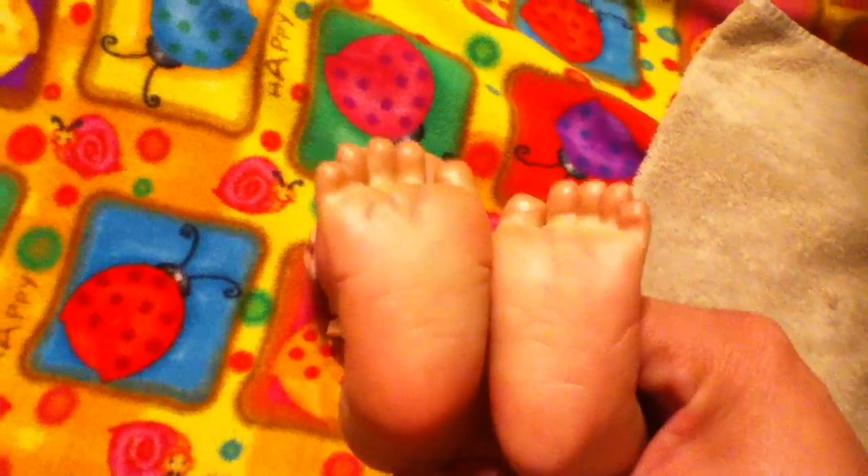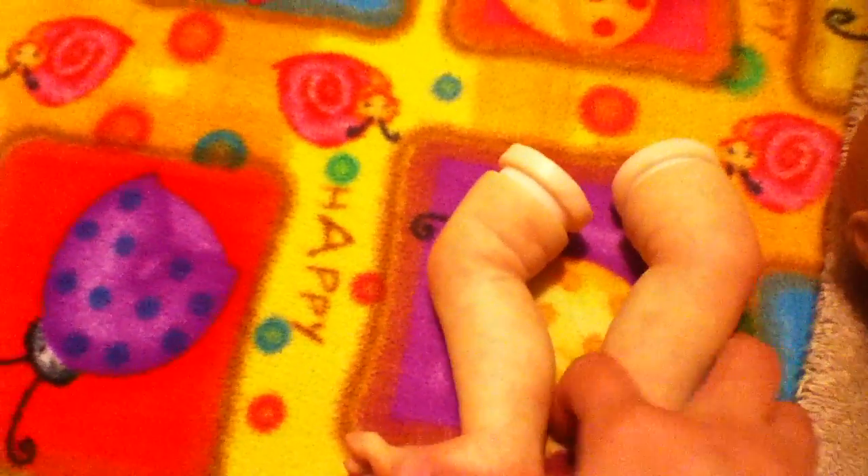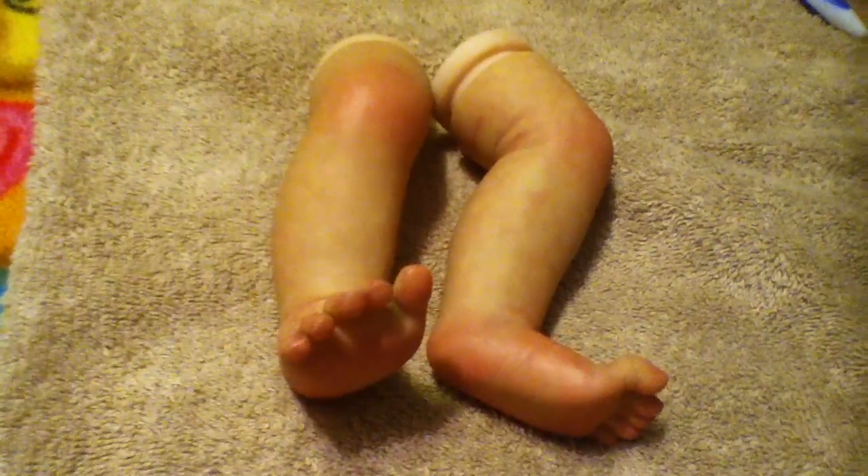Here are the feet and the legs. Let me move it over to this towel so you can see it better than on the blanket. There are his legs — like I said, I'm giving him a very newborn look so he does have a lot of modeling, which I'm really happy with. And then here are his arms.